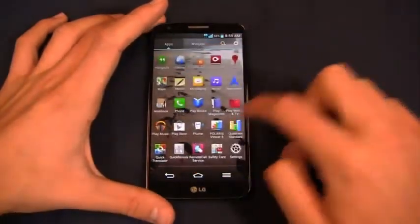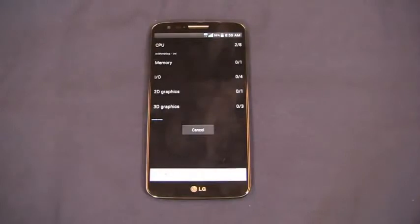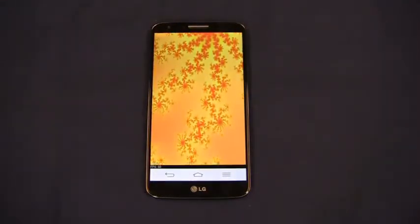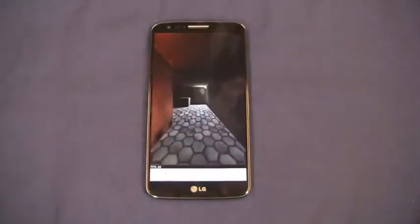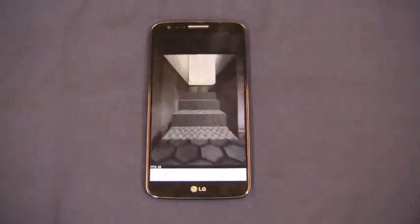Let's take a look at Quadrant Standard and see how it performs. Very fast device here with the Snapdragon 800 CPU and 2GB of RAM — very zippy all around. I've been incredibly impressed. Granted, this is not the 4G LTE version, so take it with a grain of salt until we get the carrier versions, but I've been exceptionally impressed with battery life on the LG G2.